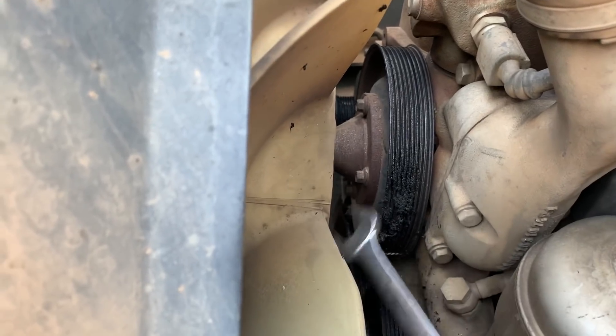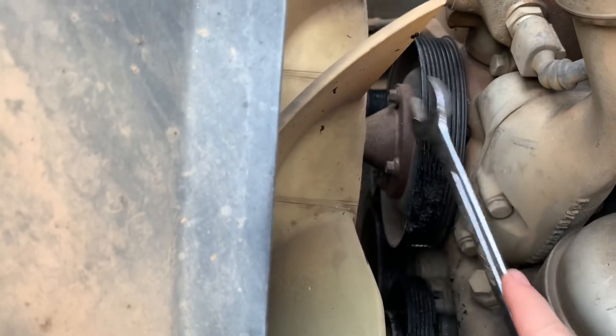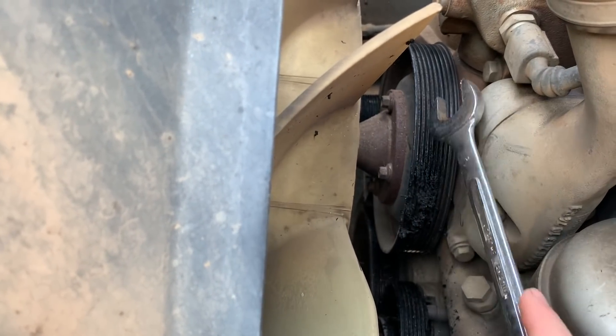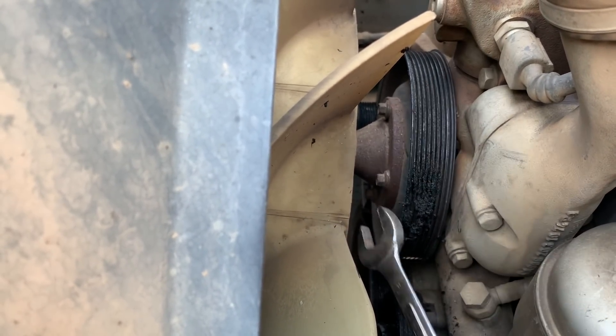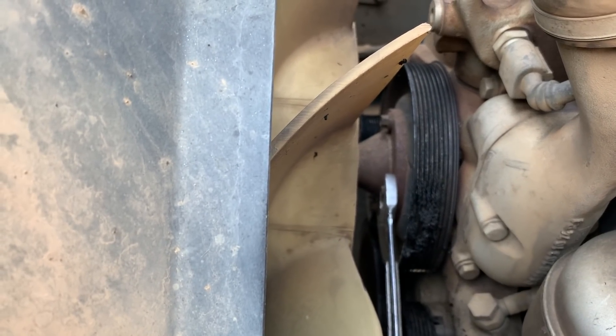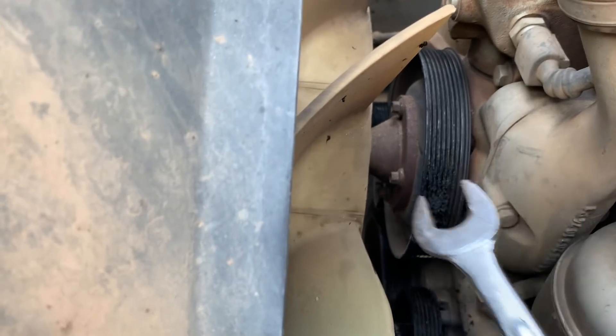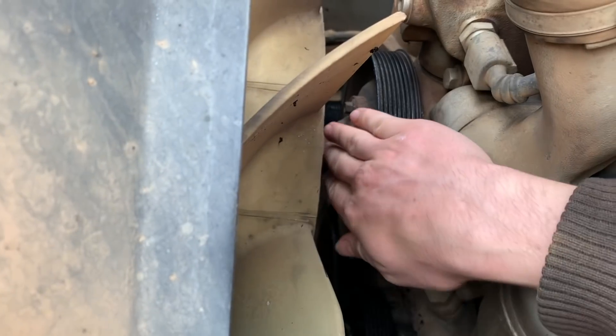This whole assembly should free-roll pretty easily with me just pushing on those bolts — it should rotate with ease or very little resistance anyway. But I've got nothing. It's locked up tight.